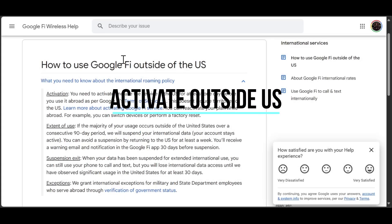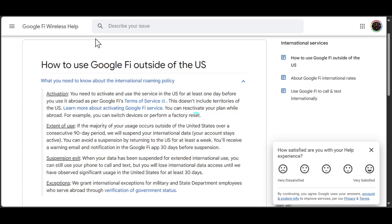Welcome. Today we're going to show you how to activate Google Fi outside of the US. You need to activate and use the service in the US for at least one day before you use it abroad, as per Google Fi terms. This doesn't include territories of the US.